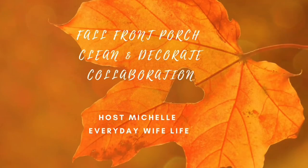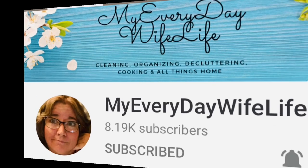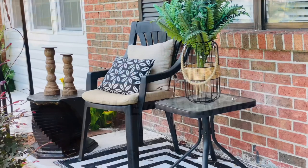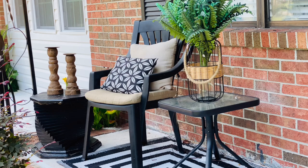Friends, welcome back to my channel. My name is Penny, and this video is a fall front porch clean and decorate collaboration with Miss Michelle from My Everyday Wife Life. She asked us to clean and decorate our porch. Please go by Miss Michelle's channel — her link will be in my description box — and there will be a playlist. Please watch the other participants. Thank you so much for stopping in, friends.